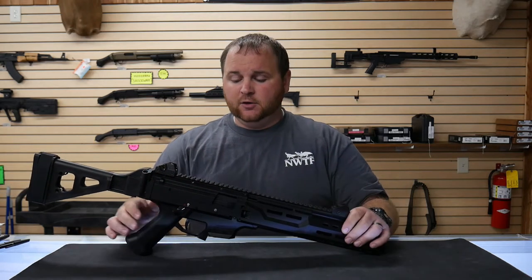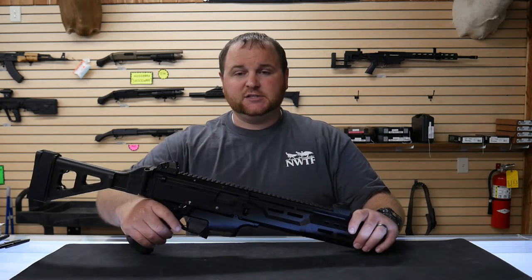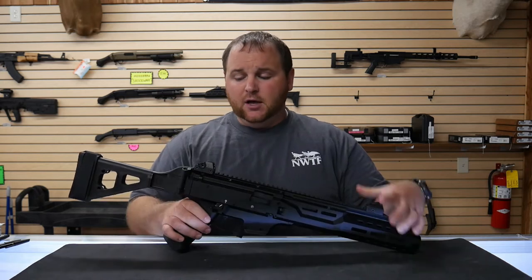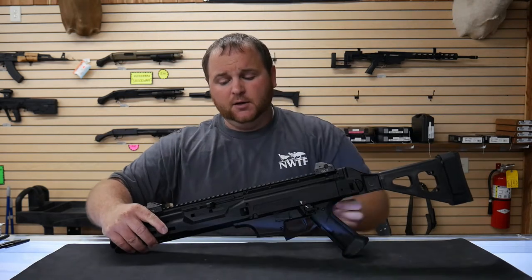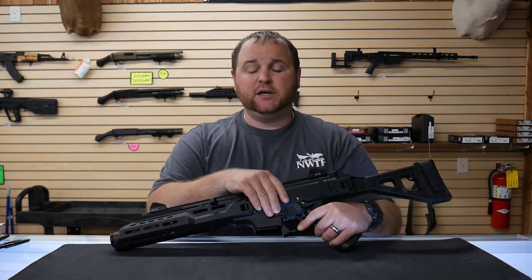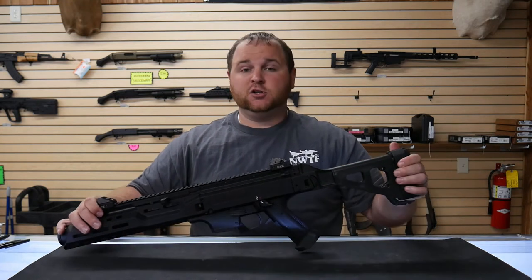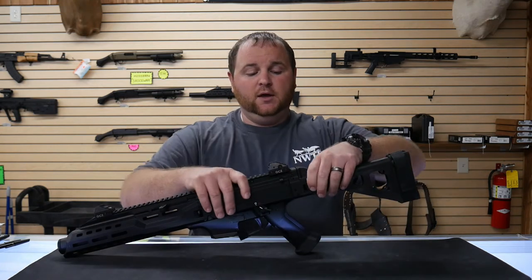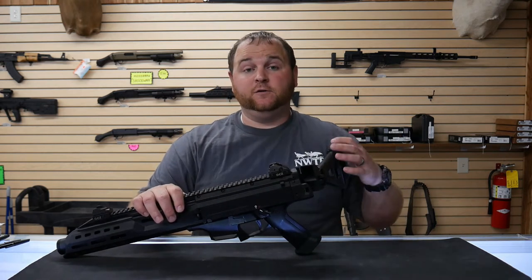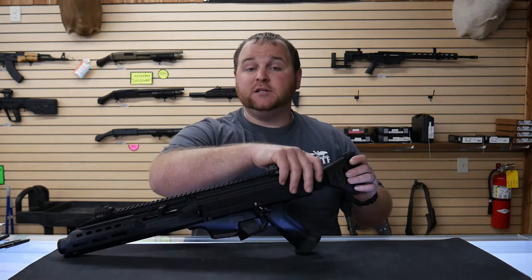This gun is chambered in 9mm. The one we have here comes with two 20-round magazines. You'll see the same functions: the ambidextrous safety, the ambidextrous mag release. On the opposing side of the firearm, you'll see the charging lever and also the slide release. Same exact functions as the EVO 3 you've seen before, just with the new addition of the folding stabilizing brace that you can mount up. This does come off, so if you wanted to get the sling attachment for it, it can easily be done.